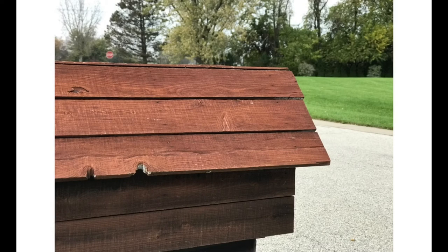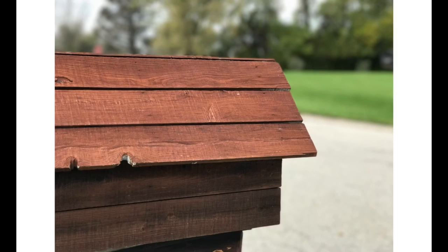Here is a mailbox on the standard app — you can even see a little stop sign in the background. In portrait mode, I'm pretty impressed. The edges are pretty sharp and the borders are clean, and you can see very clearly that the stop sign gets blurred pretty appropriately in the back.